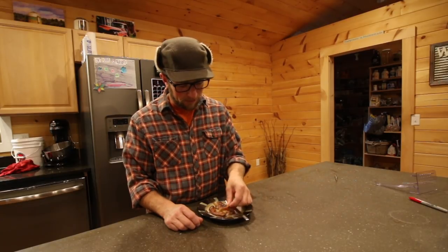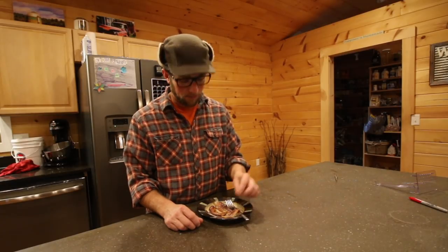That's jowl bacon, smoked. You can taste the smokiness. Let's try the regular bacon. So there is a different flavor between bacon and jowl bacon. They're both good, but the belly bacon is better.